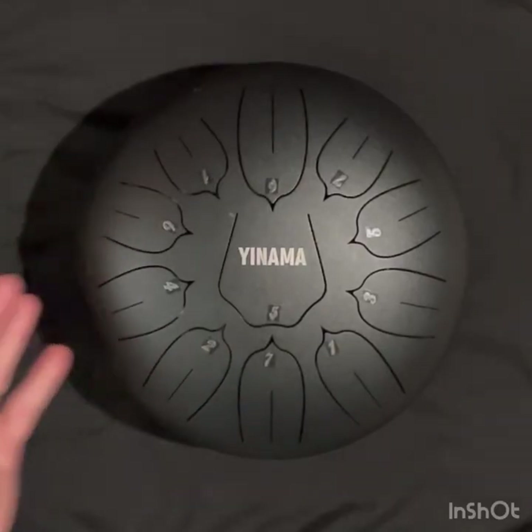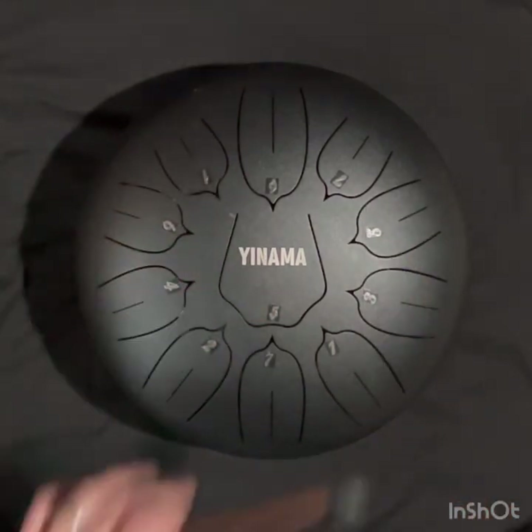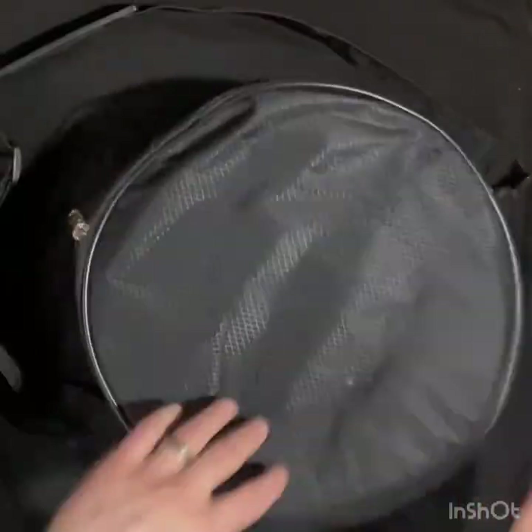Because the steel drum has all seven primary notes of the major and minor scale, and you can play all seven of the primary chords that belong to the major and minor scales, I really like it for the versatility. It's beautiful, it has a really calming tone, it's super portable, and best of all, you don't have to plug it in. So for all those reasons, I really like my steel drum.